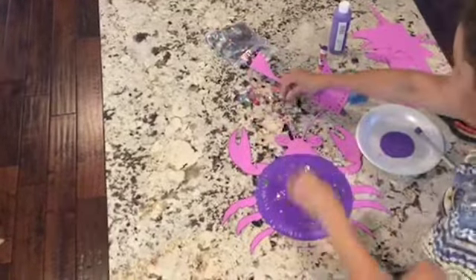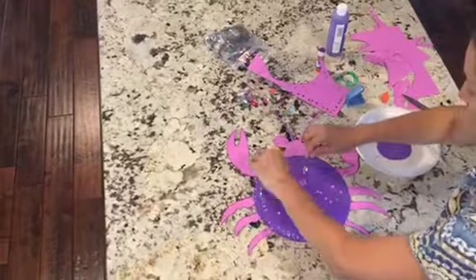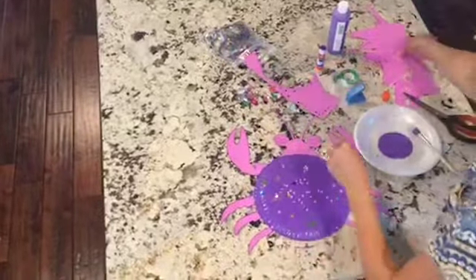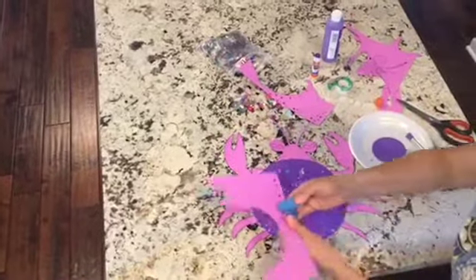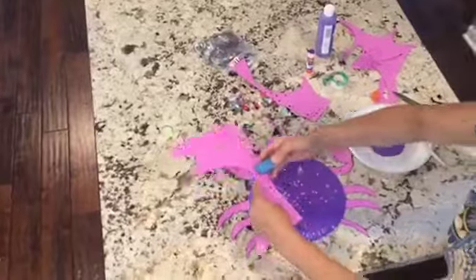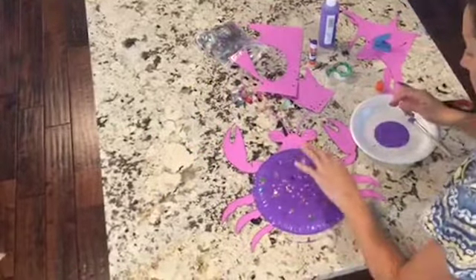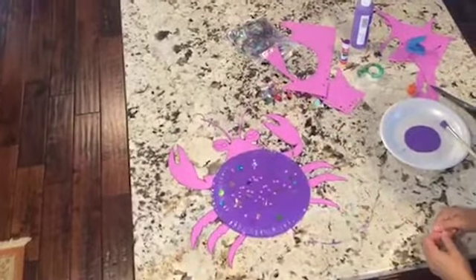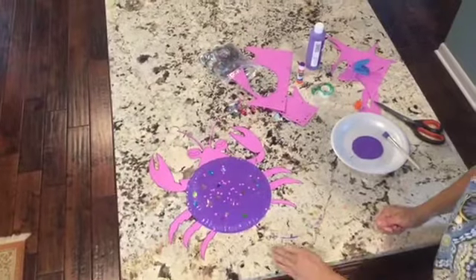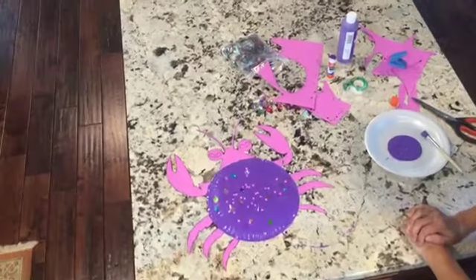You can always send me your pictures — I miss seeing everybody, so you can send me your finished craft project. Maybe we'll put it on Instagram. Just push them down. If you use markers or crayons, use a little glue stick to put your final details on. And there you have it — paper plate crab finished.